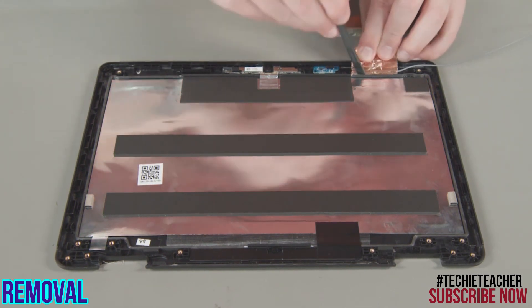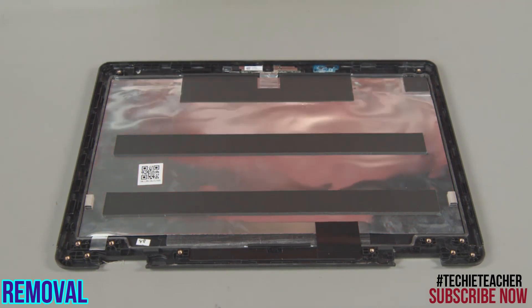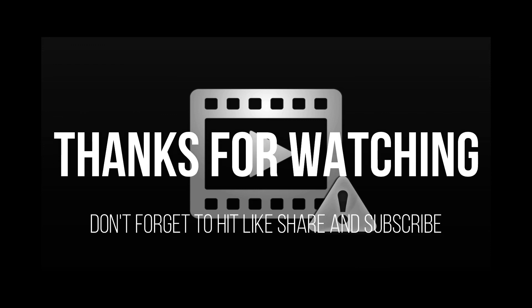Carefully pry the gray antenna card from its slot and remove the cable assembly.